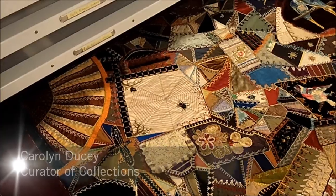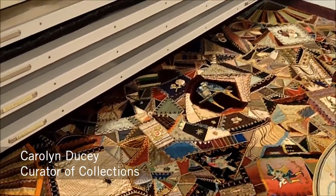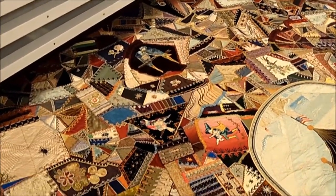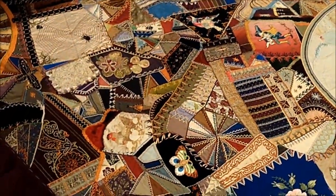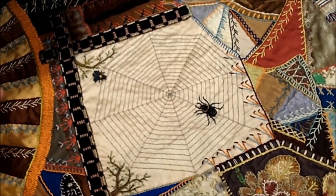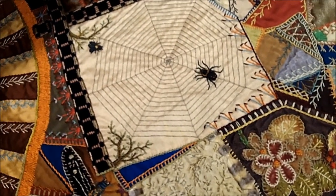My Crazy Dream really is kind of an encyclopedia of what you'd expect of a high-end crazy quilt — a true expression of Victorian exuberance and the idea of more is more. One of my favorites on here is the spider web. That's something we see on a lot of crazy quilts, but Mrs. Ricard actually created a three-dimensional fly and her spider that's zooming across the web towards it.